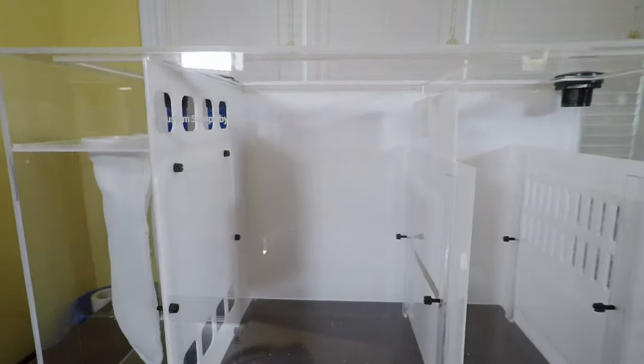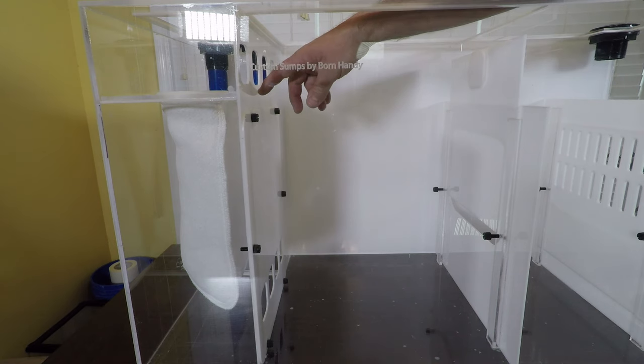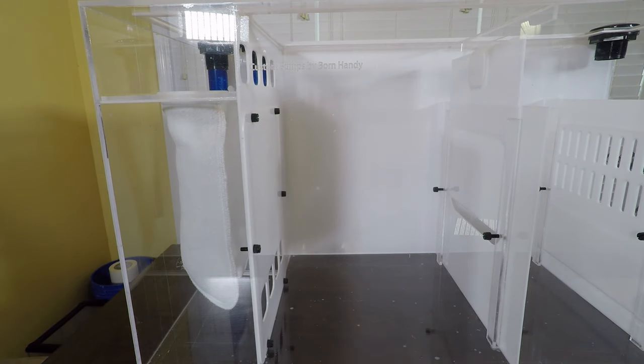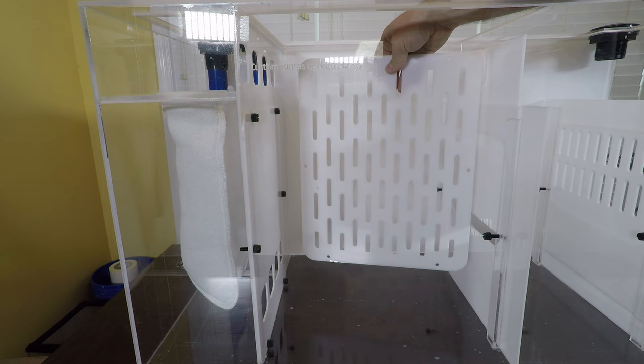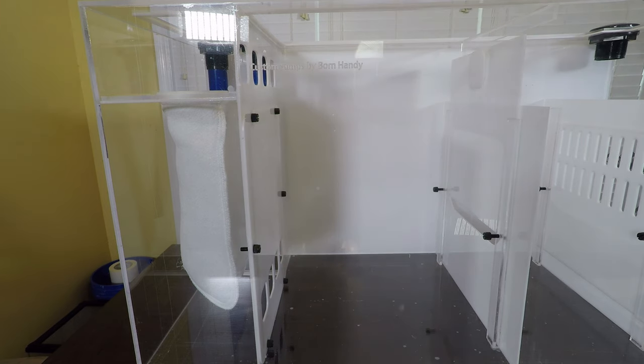Moving on over to the next section of the sump — this is the refugium section. This particular baffle is not necessarily adjustable up and down, but it is completely removable and interchangeable with the second baffle that I've made. I just couldn't make up my mind which baffle I wanted in place, so I went ahead and made one of each so I can easily switch between the two. But I'm pretty confident I'm going to like the one that's already in there better.